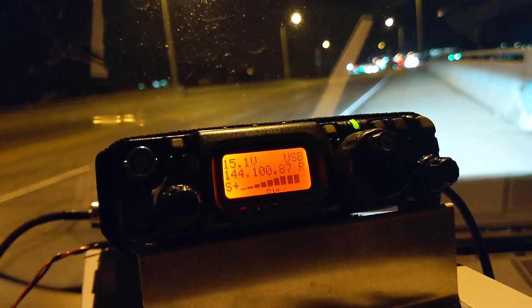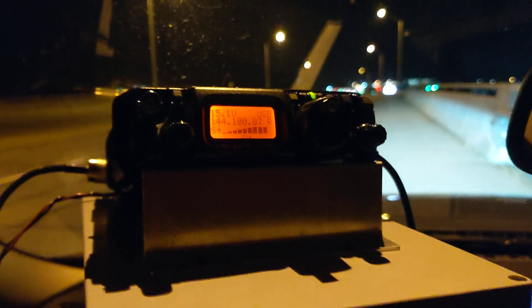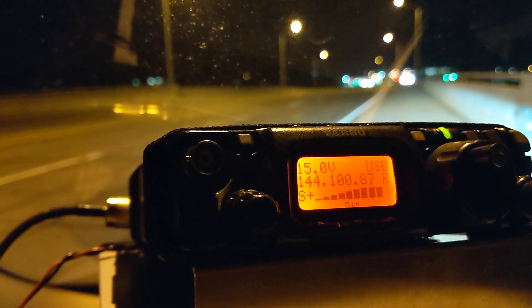Great copy here, great copy here. You're under just about full scale. I'd say 40 to 50 dB over S-9, so a little W-1-G-H-Z Trans, you're doing a great job.